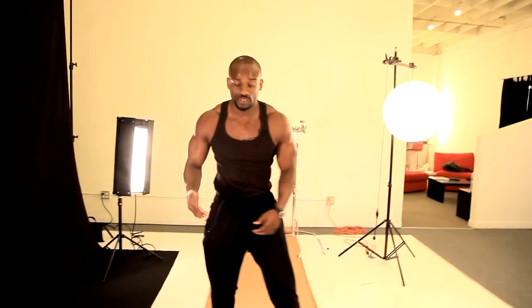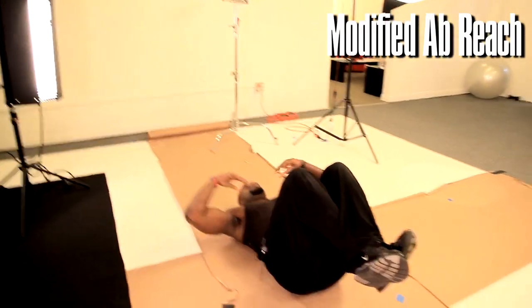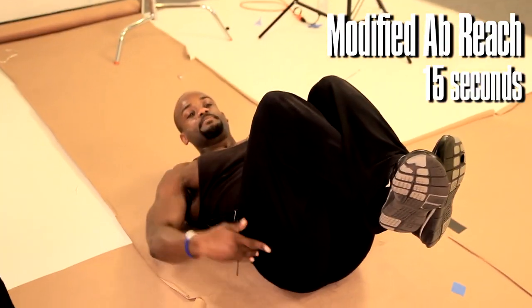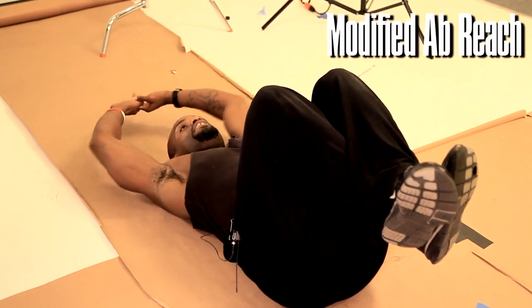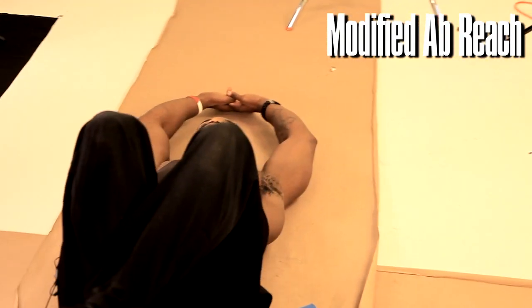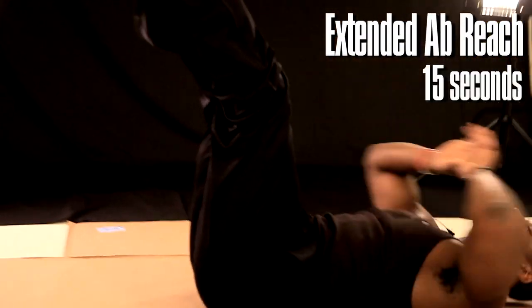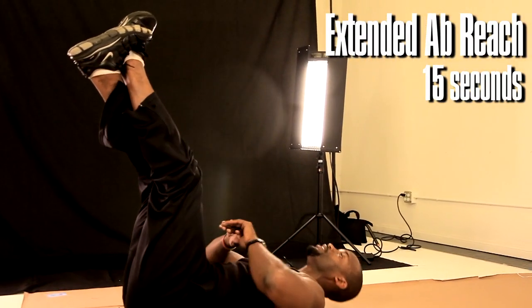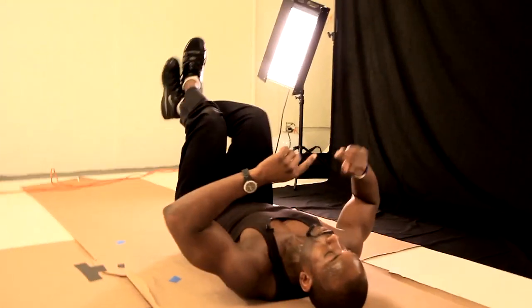Now we're going to take it straight to the core. You want the knees up, hip and the knee aligned. Inhale, exhale, reach. Extend — the whole solo flexes. Inhale, exhale, reach. If you want to challenge yourself, raise the legs up and reach for that shoestring. Inhale, reach for that shoestring — that'll be perfect.